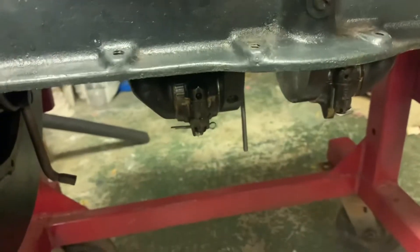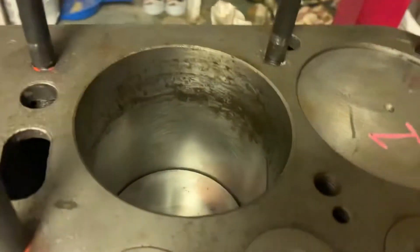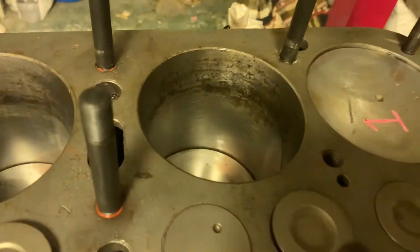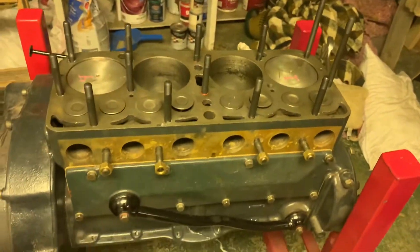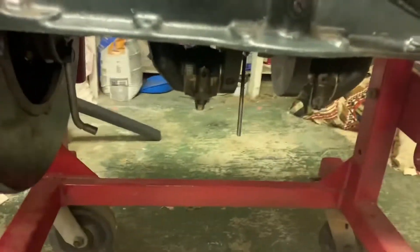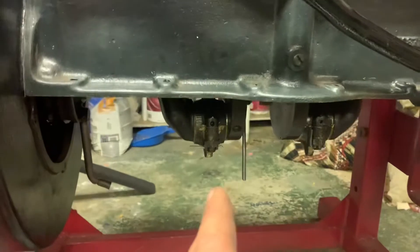Knowing that, I honed the cylinders and almost all of them are good. I only took about two thousandths out on the hone - really that's just discoloration - so I'm really thinking this is going to be a great motor. I think I paid a hundred dollars for it. It's taken me so many years putting this together, but that's just how life is.